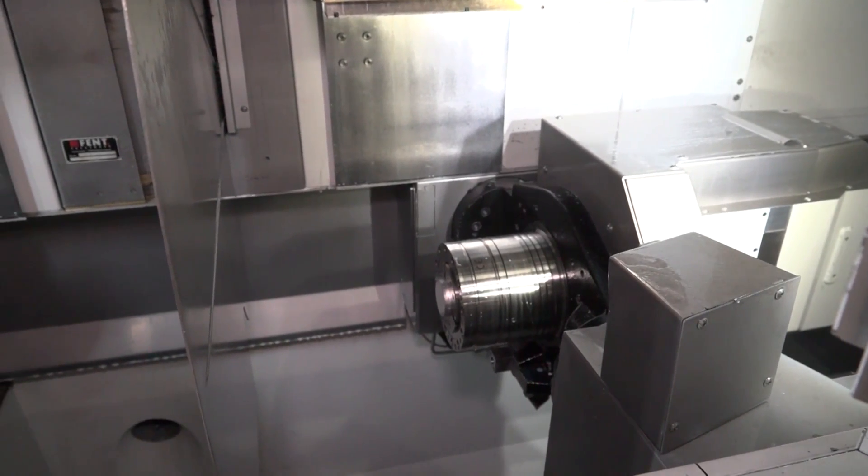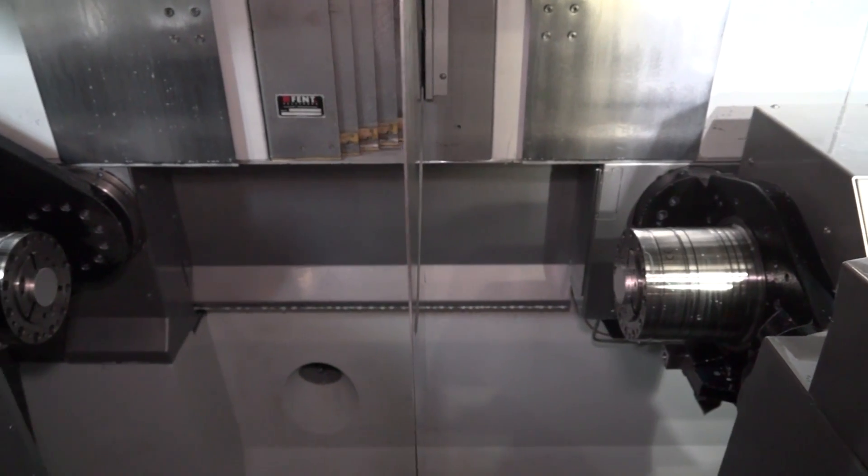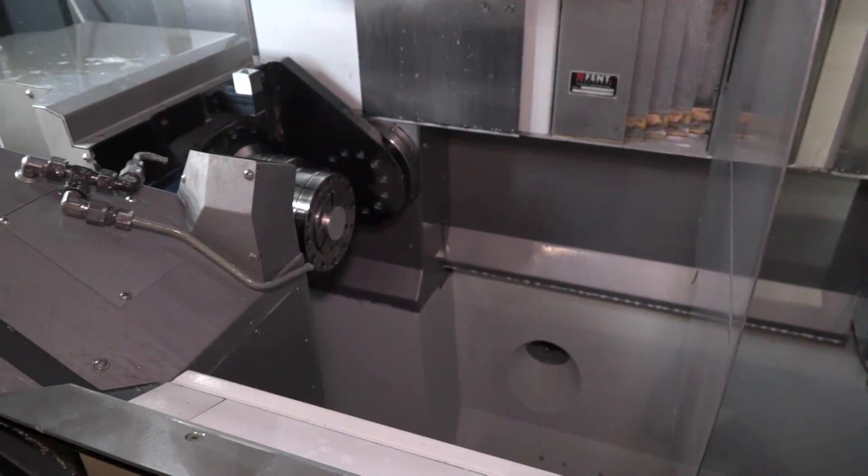When I think of a mill turn machine I think of a horizontal spindle, a B-axis and a secondary spindle, but this is different — it's got the horizontal spindle but it's also got the vertical as well. What's the advantage of being able to do that?